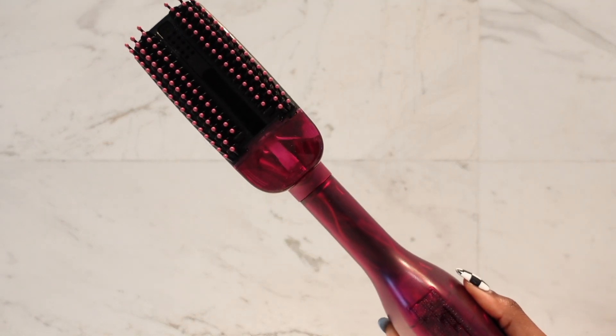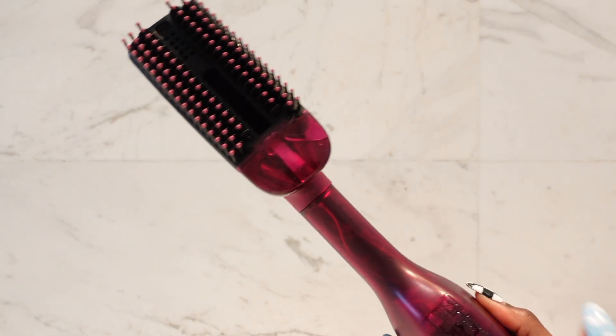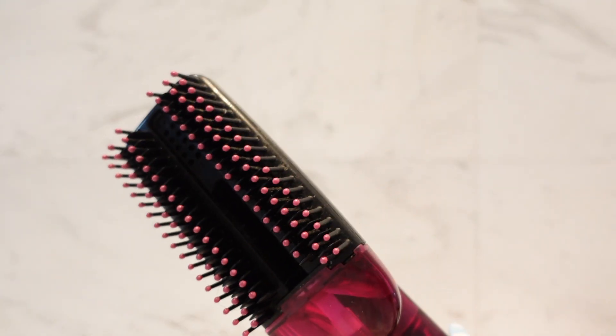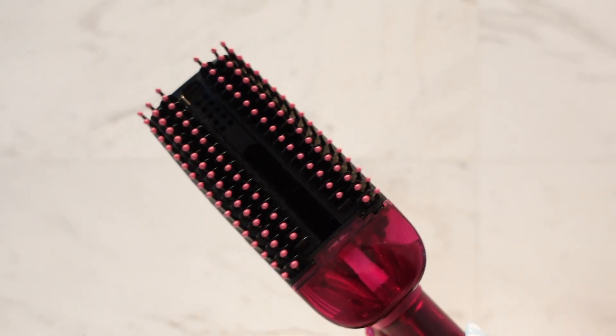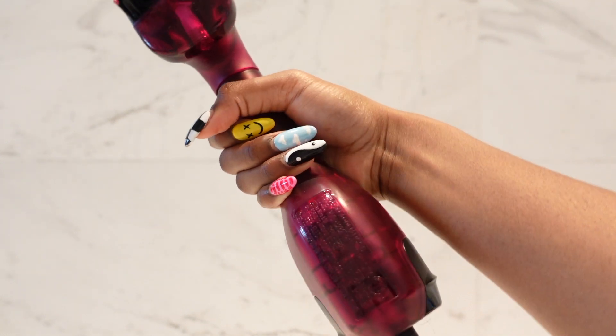My absolute favorite blow-dryer — I have done an entire video on this blow-dryer before. It is amazing, so fast. Blow-dries my entire head in 10 minutes. If you want to see a full review of it, I will leave the link to that demonstration in the description box.